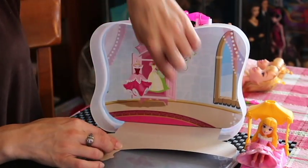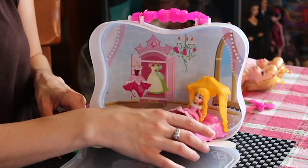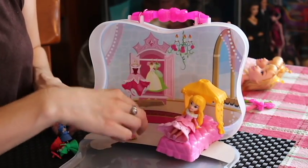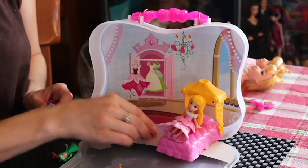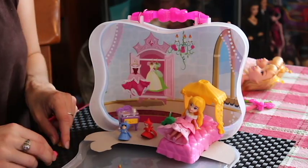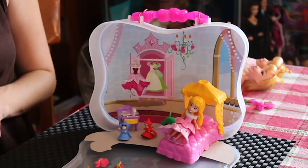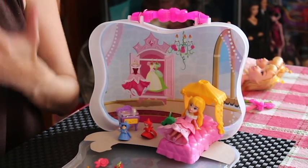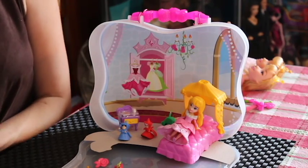The nice thing about the playset is that inside there is a backdrop, so you can set Aurora up in her bedroom like that, put in her side table, and the fairies can be bouncing around somewhere. You have a nice little play area to use. What's also especially nice is that this closes up well, so you can take it on the go — car trips, planes.